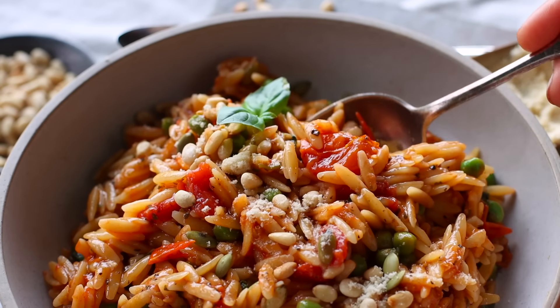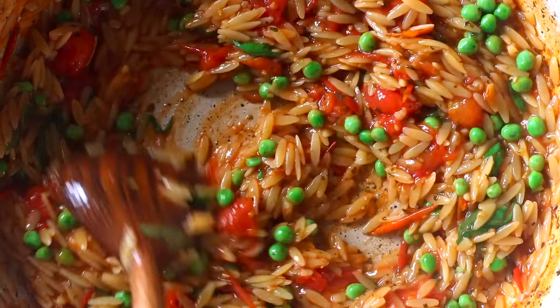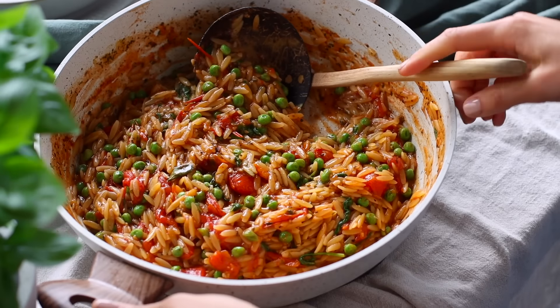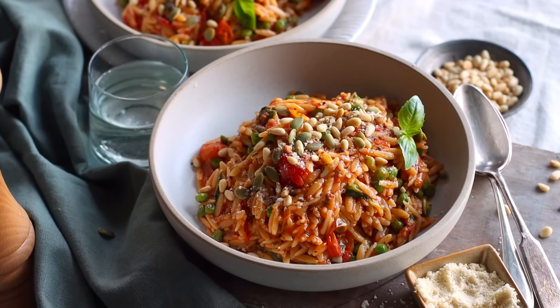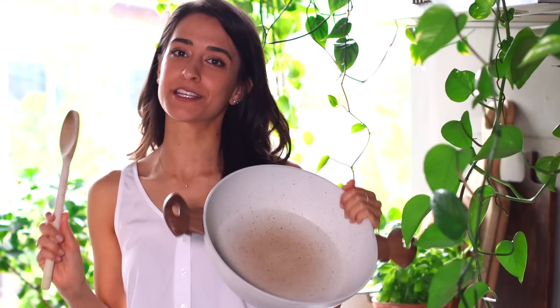For this first recipe, we're making a one-pot creamy tomato orzo. There is literally zero chopping for this recipe. You don't need to dirty a cutting board or grab a knife. All you need is a pot and a spatula.